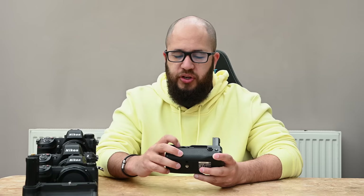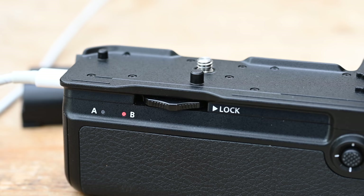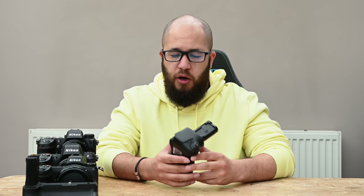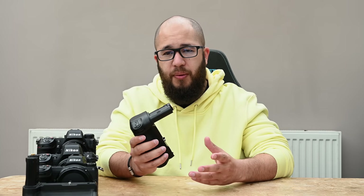There is also a simple tightening dial to lock the grip in place — you tighten it toward the body to lock it. There isn't a specific lock switch; it's just based on the tightness of that dial. I've not had any major concerns with the grip loosening over the past couple of months; it's been working perfectly fine.